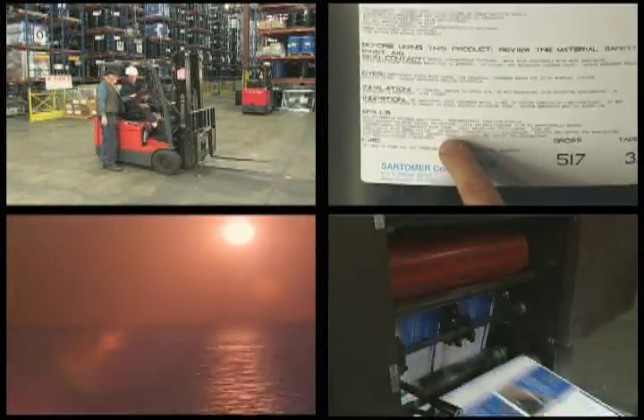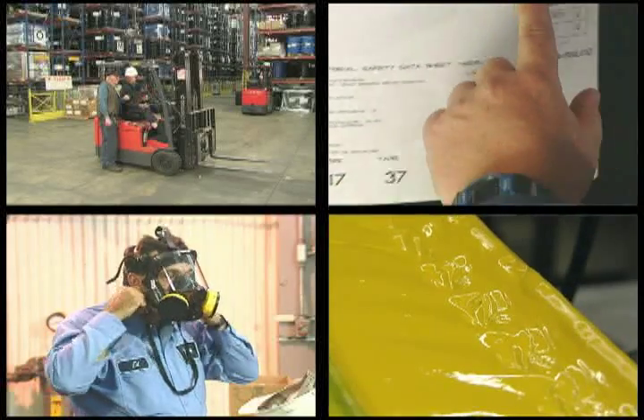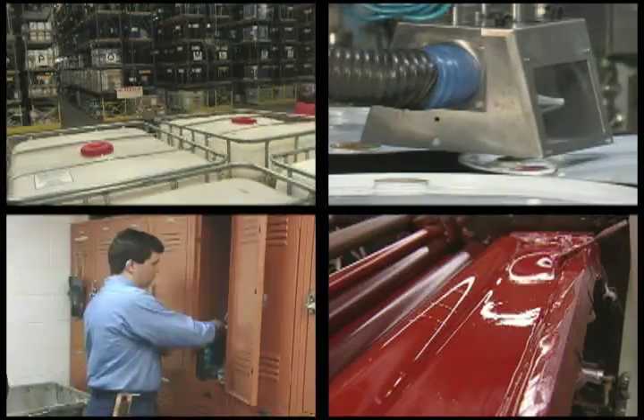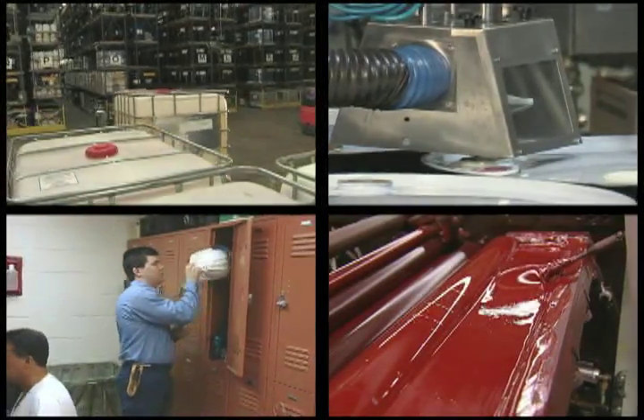Like the weather, there are other elements that you come in contact with every day, many of them at work. And just as you prepare for the elements outside, you also need to prepare for the elements at work.